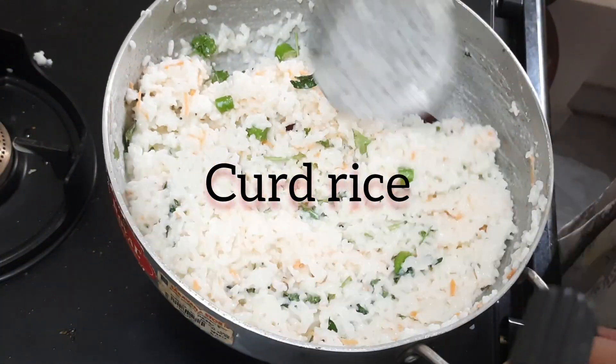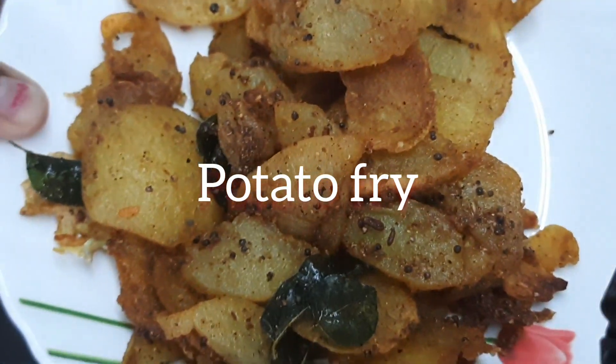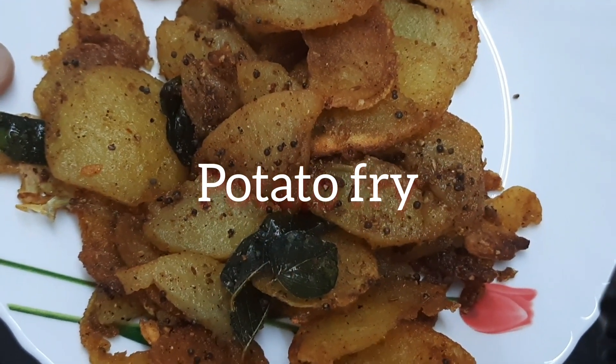Hi friends, welcome back to my channel. Today is a great recipe. We have potato fries. Let's see how it works.